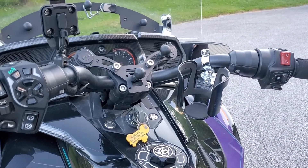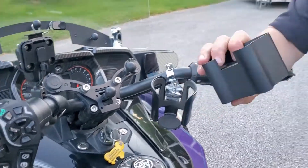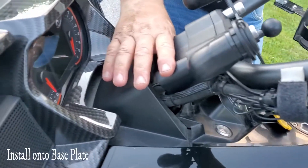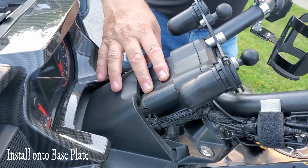You'll adjust that based on your height and the length of your arms. This piece looks factory. You can see it's actually installed on our F3 Limited here — it's the piece right down here. It looks factory; you can't tell that it's installed unless we told you.